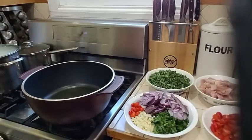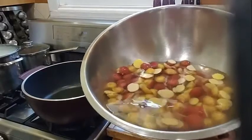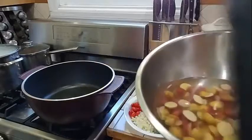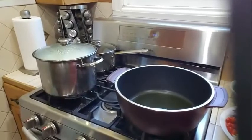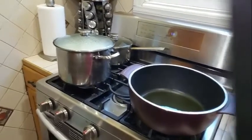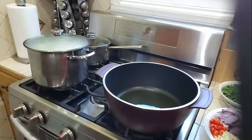In my bowl over here, I have these little potatoes that I am going to fry my bora with. So I am going to put that aside. First thing I am going to do is start with my chicken.